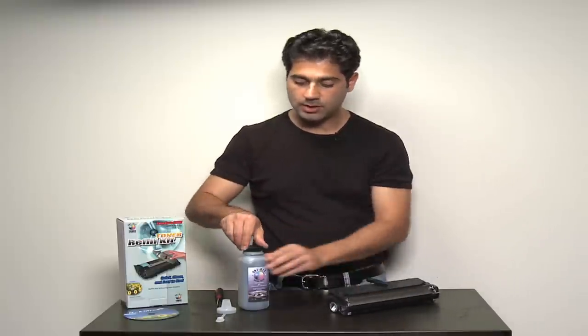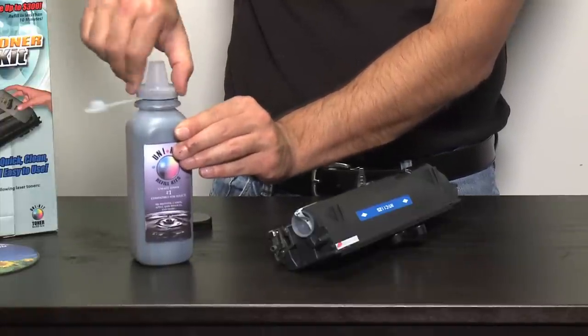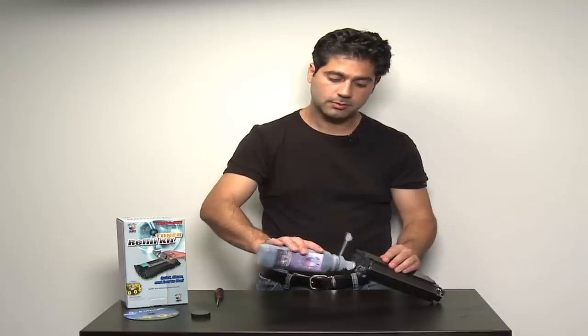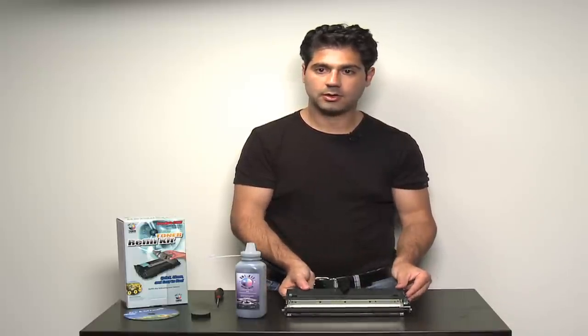In order to refill through that hole, simply attach the pouring funnel to the toner refill bottle, add toner into the cartridge through the refill port, and then put that same plug back to plug the refill port. The cartridge is then ready to use.